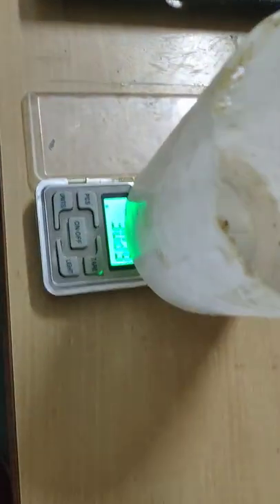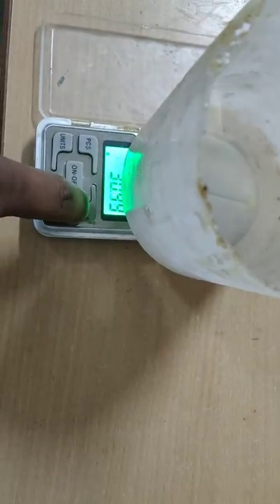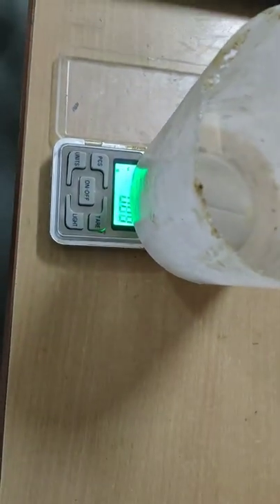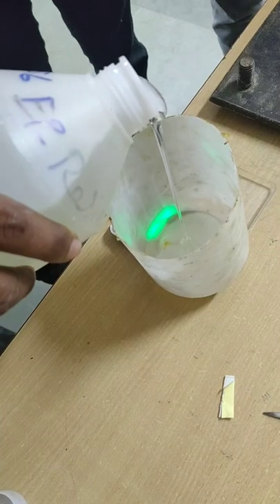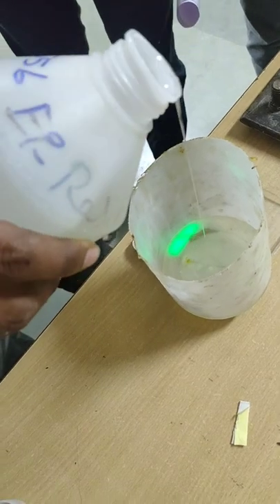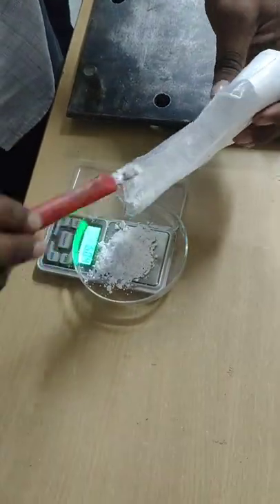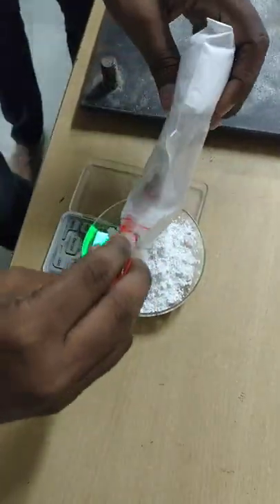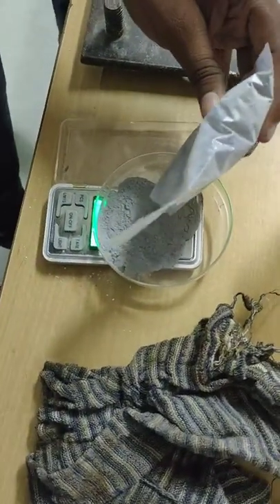Weigh the apparatus and tare the weight to zero. Then pour epoxy into the apparatus up to a weight of 110 grams. Then add the following materials: the first material is calcium carbonate, which contributes about 30%. Then pour aluminum oxide, which contributes about 6%.